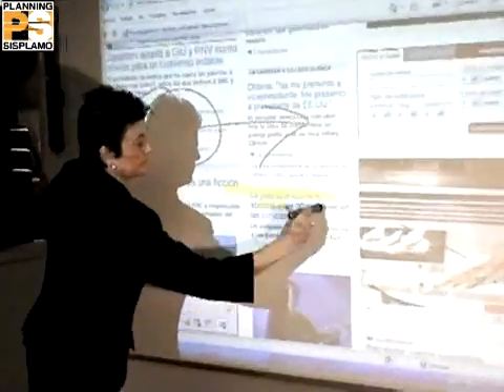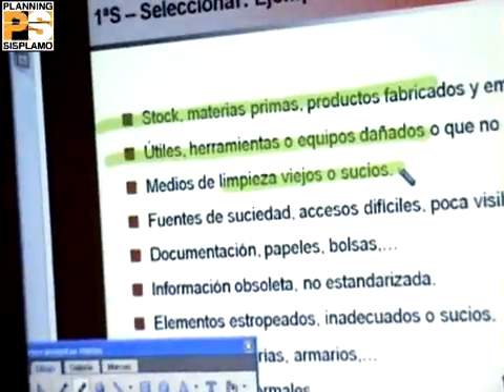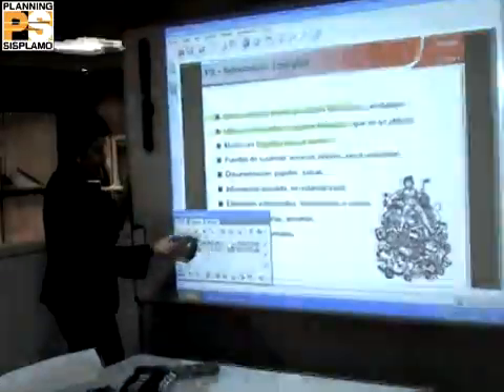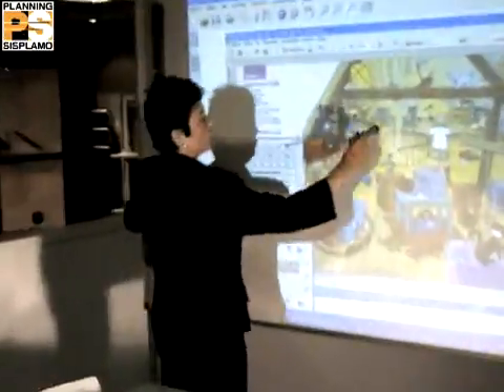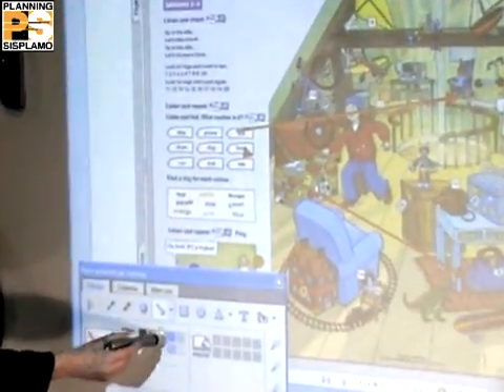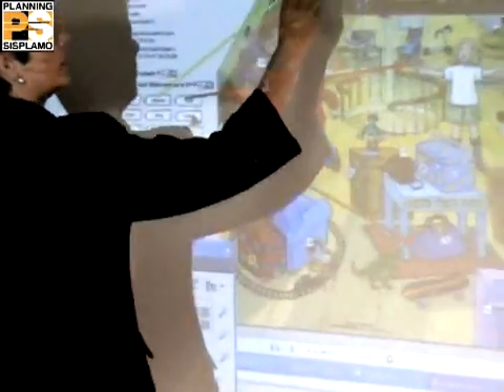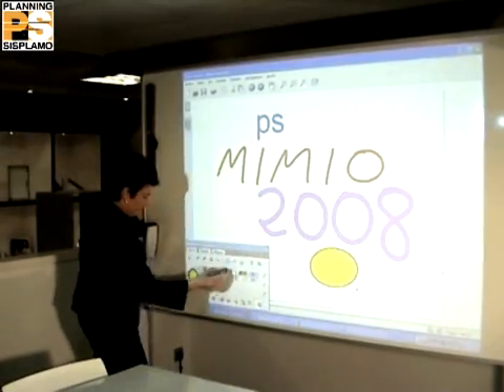The marker pen option will help you to highlight your text and to erase it. The line function gives you the possibility to use line arrows to link several elements as an educational game. You can also add any kind of geometrical shapes or drawings to your document.